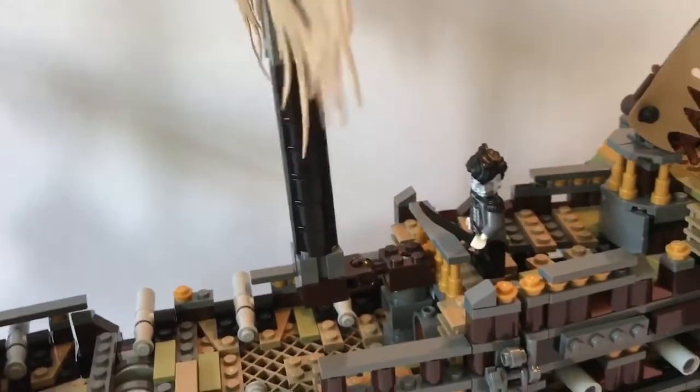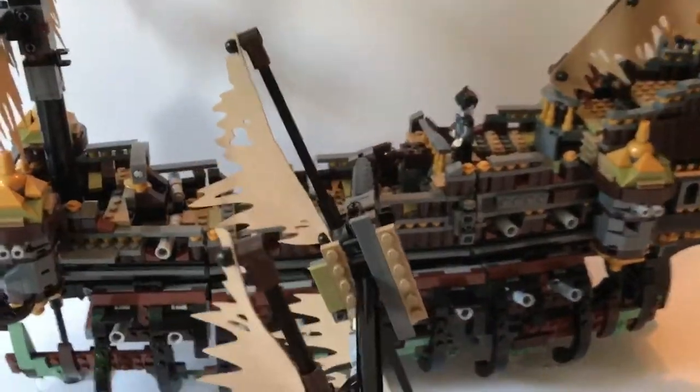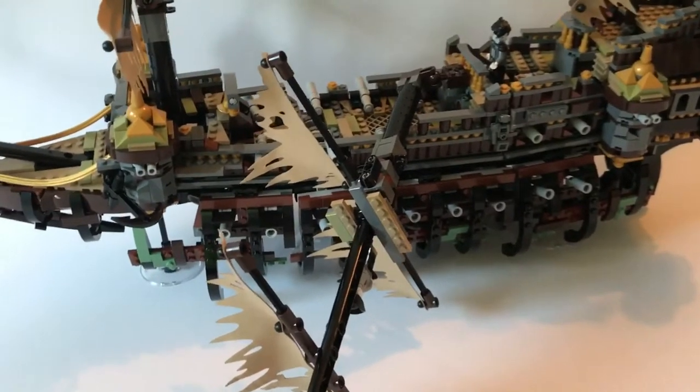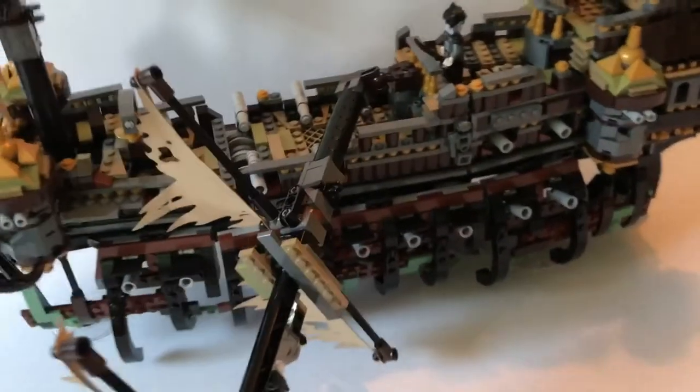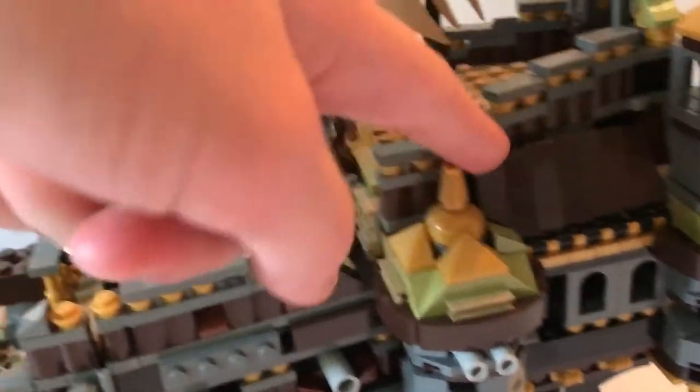Now on to this mast, which is kind of interesting. It's the same build as the other mast — you can position a minifigure up here — but this little section down here is different. You can tilt the mast over to give the ship a completely different look, kind of a broken down ship or a ship that is being destroyed. I personally like it with the mast up; I don't think it looks as good with it down. Something different is that on this side the roof tiles are complete, whereas on the other side they are not.